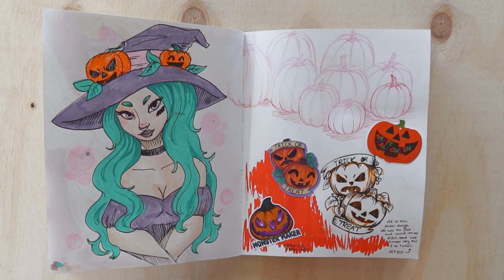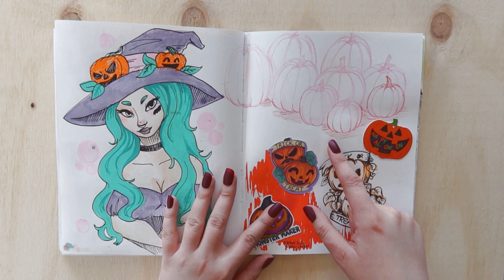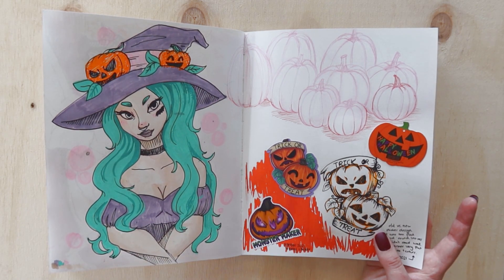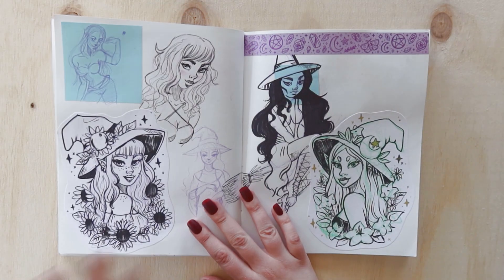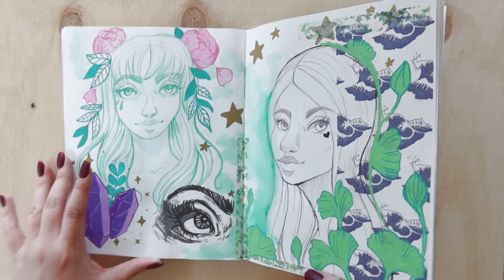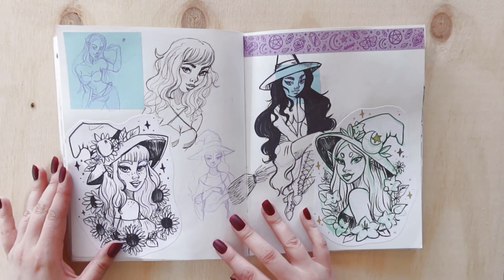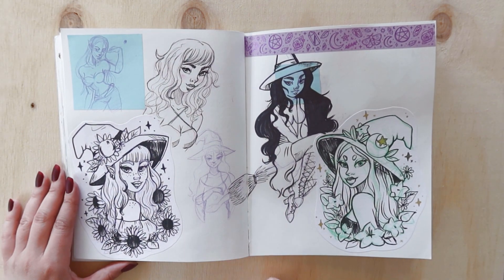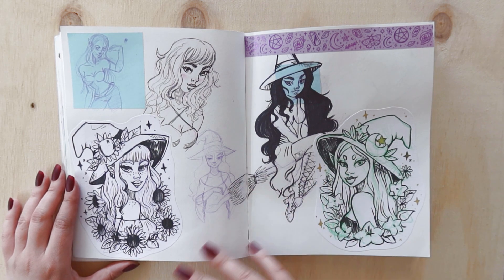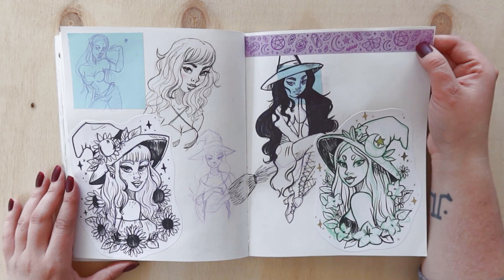In Australia we don't really have the classic orange Halloween pumpkins like in America — we have butternut and different shapes. So I did some pumpkin sketches to get that classic orange American Halloween pumpkin shape. I'm still not happy with the result, so maybe each year I'll just make a different trick-or-treat sticker. I also finished the sun and moon witch stickers with a sunflower and moon flower, which I think are pretty cute. I've got them as Patreon postcards as well, which will eventually be for sale in my store.